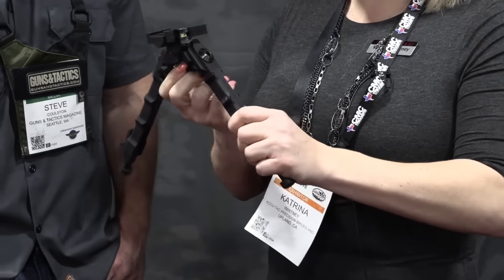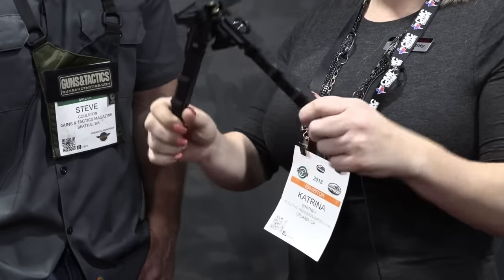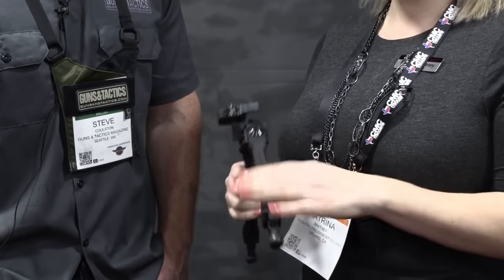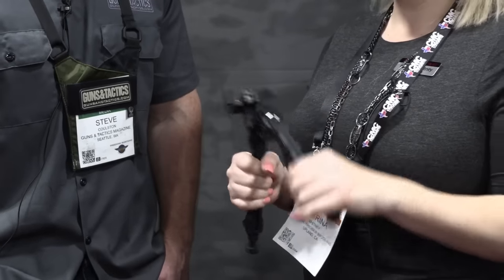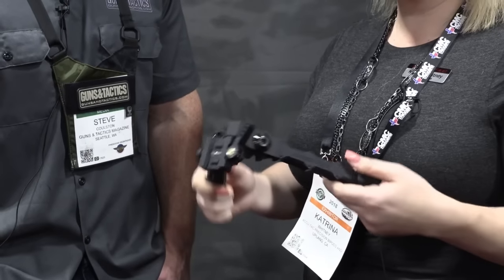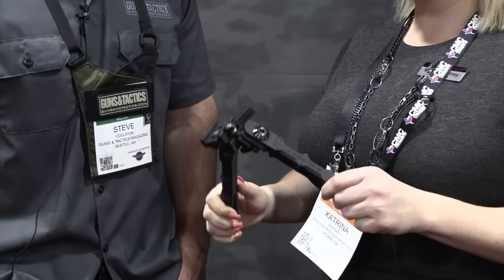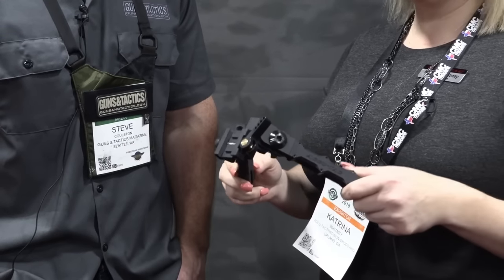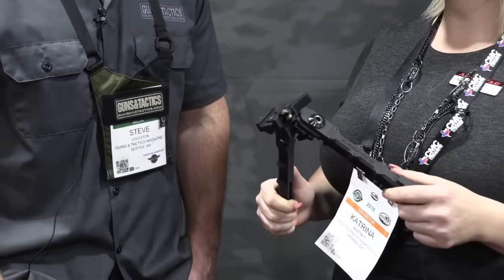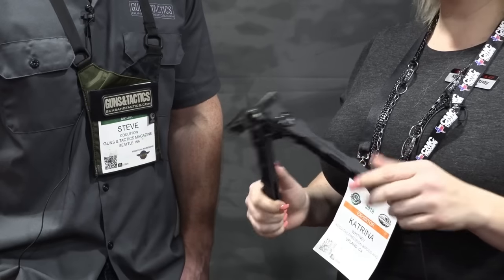The thumb lever here — once you loosen that up, you have the ability to cant. You can see that we have a nice wide stance, so you don't have to worry about your rifle tipping over. It's all CNC machined. We are the manufacturer out in California, so we have complete control over what we design and what we make. All of this is made in the USA — we are very proud to say that. It's all CNC machined with American-made Haas machines, and you have a lifetime warranty.